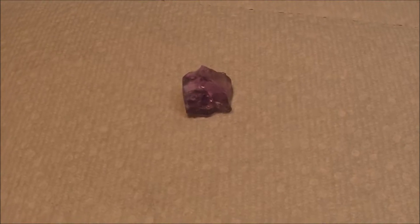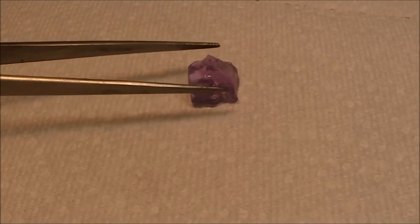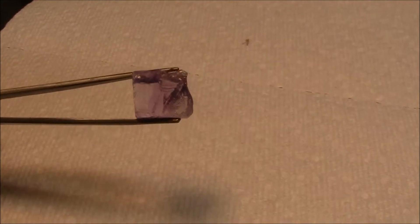Good morning YouTube viewers, this is Brent. I've got a piece of amethyst to cut today — kind of a nice squarish piece. It ought to work out fine for the design I want to use today.